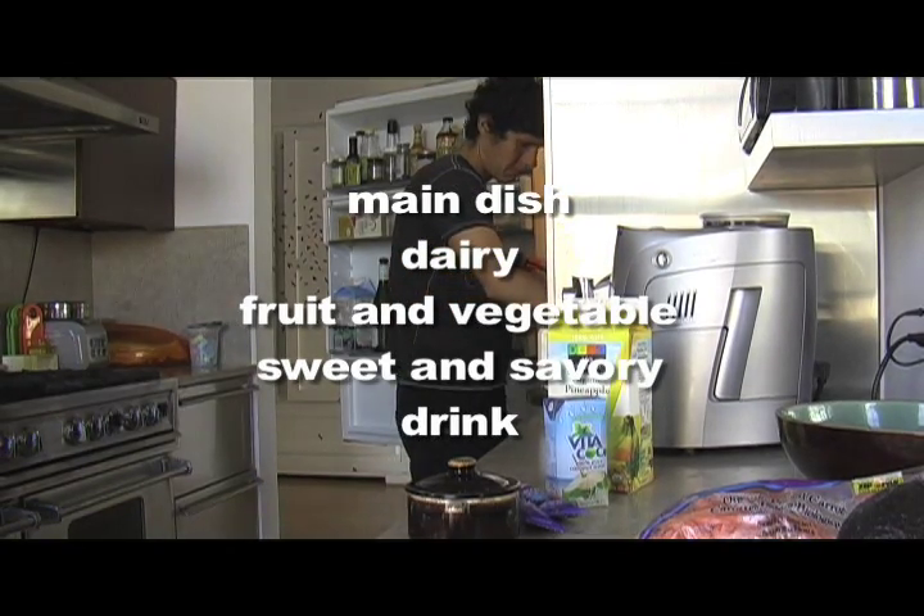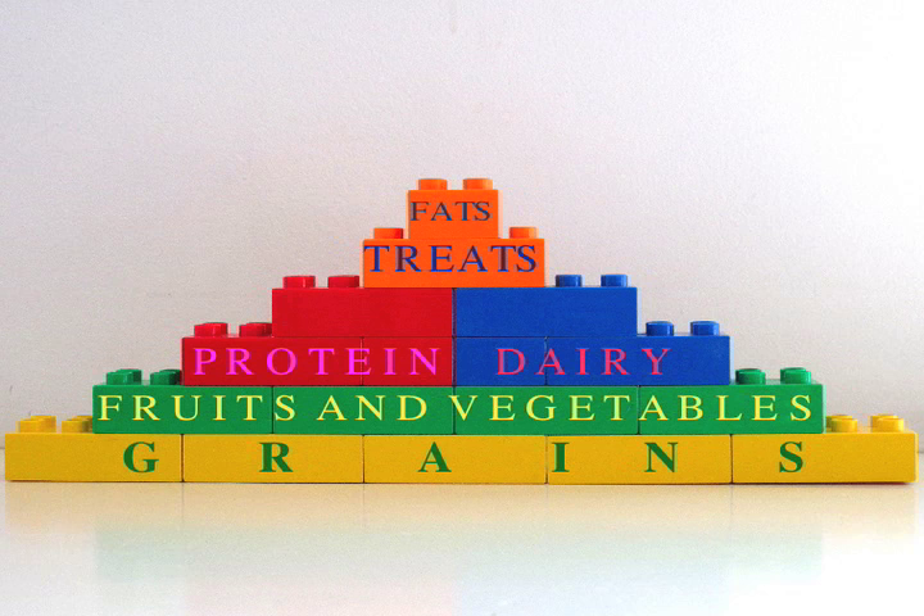My husband is in charge of making the kids' lunch. This is a great way for dads to help out. We have a simple program for the school lunch that basically follows the food pyramid.